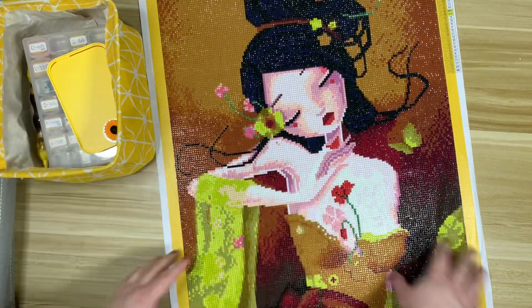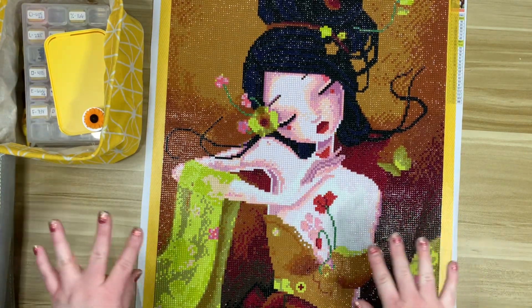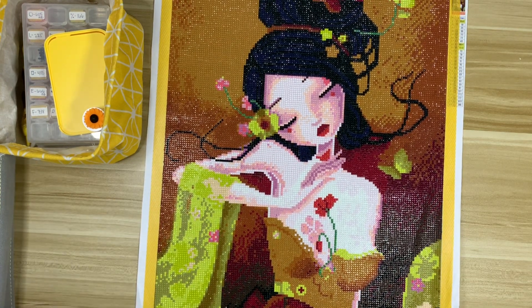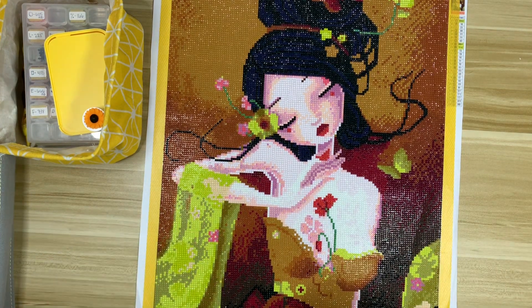I believe this is my 13th finish of the year, so I feel like I'm moving along pretty well. I'm definitely behind from last year, but I'm not trying to beat that goal since I did a lot of finishes last year. Let me know your thoughts on this kit and on Craftease — I hope you all have a wonderful weekend and I will see you in Monday's video. Bye!